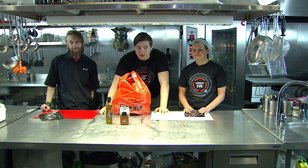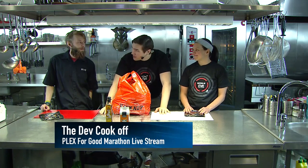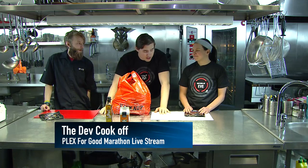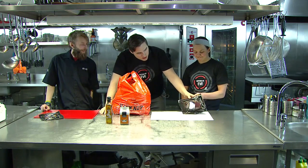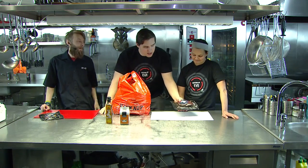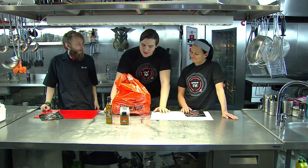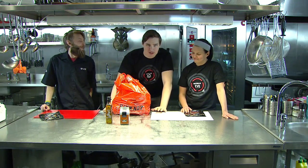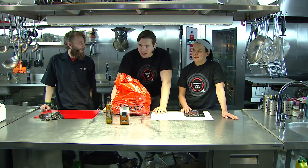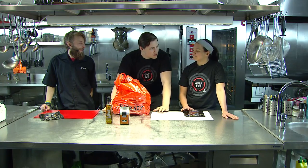Hello everyone and welcome to the kitchen where the cook-off is about to begin. We have CCP Karkur and CCP Batik here and they're going to be cooking off against each other. They both have beef pepper steak as their main ingredient, and now they're going to draw from this bag for extra ingredients to make a sauce, some sides, and a nice dish. I put in some traditional ingredients and also a couple of curveballs.